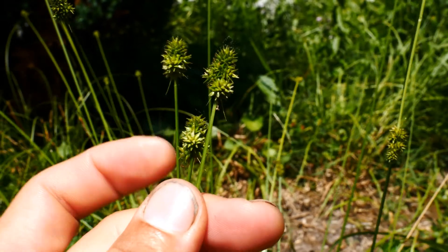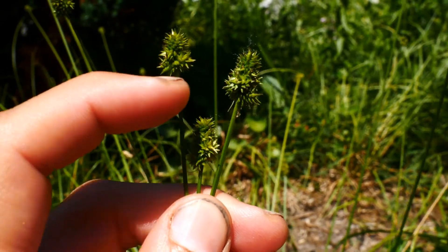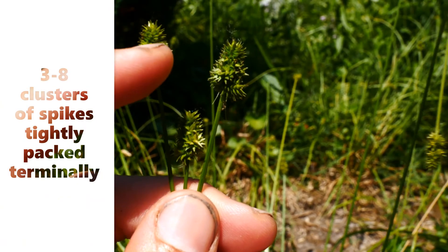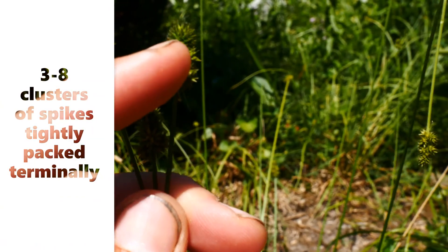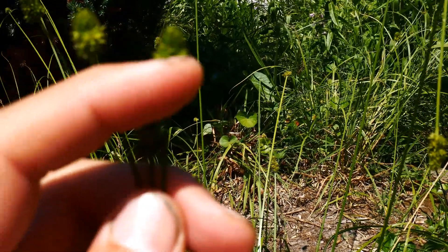This has a cluster of spikes — three to eight spikes in one inflorescence, all clustered with no spaces between them. Look how jammed and tight-packed they are.